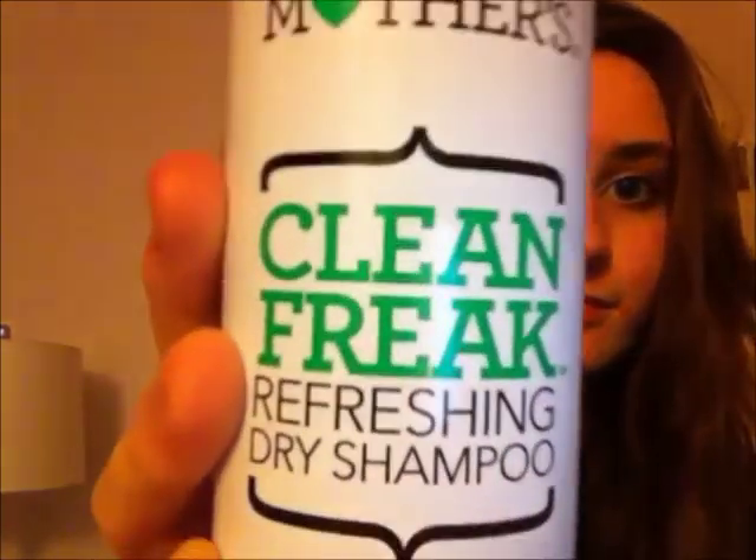Now I'm just taking the Not Your Mother's Clean Freak Refreshing Dry Shampoo and spraying that over my hair. Now I'm taking some of those Goody hair ties and I'm going to braid one braid on each side of my head. Then I'm taking each braid and kind of loosening them up on each side by pulling each side of the braid outwards and running my fingers through it.